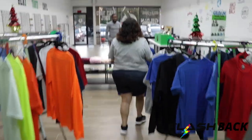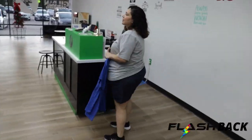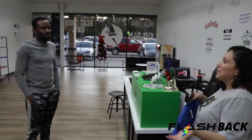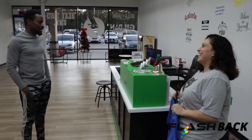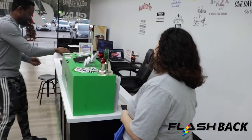You guys are a couple? Yeah, we're husband and wife! Maybe we work together — yes, it's my husband. That's nice — I like you guys even more though. Thank you, thank you.